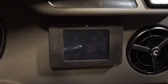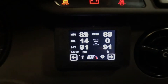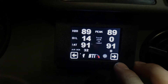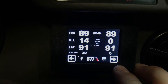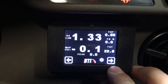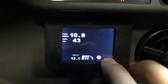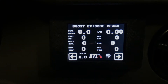Here's the gauge installed. I'll flip through the screens and kind of explain them to you. Here's one of the screens showing you water temp as well as the peak that it hit, IAT with the peak, and oil temp. Next screen, we've got lambda or AFR — actual versus target — as well as boost, actual versus target. There's also a boost episode screen, which is pretty cool.